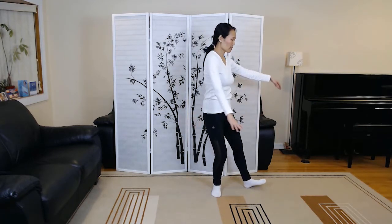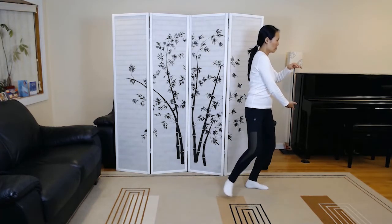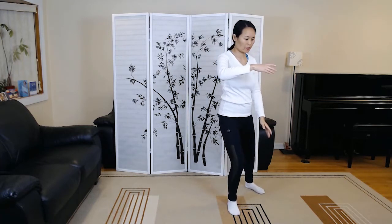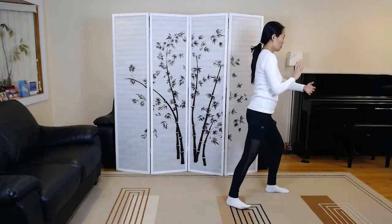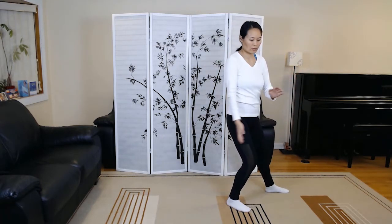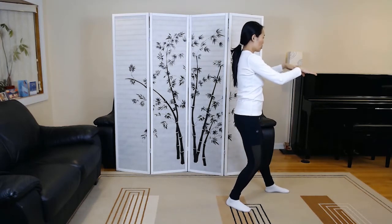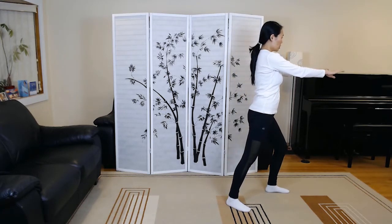Ward off left. Pivot the back heel to protect your back knee. Ward off right. Roll back.